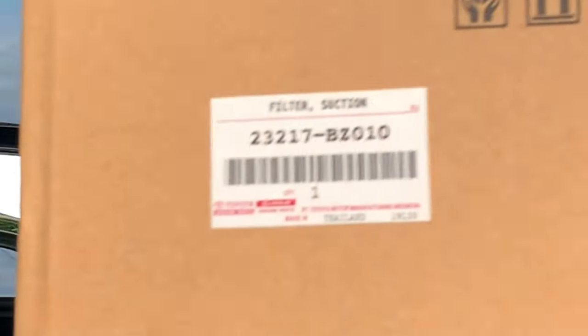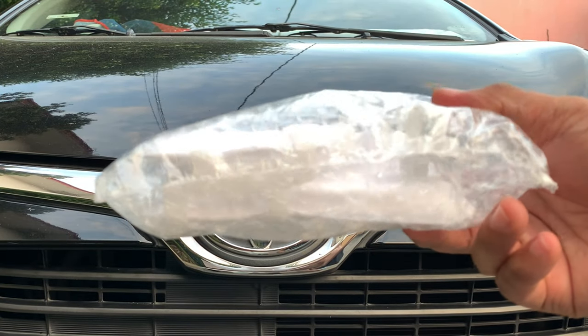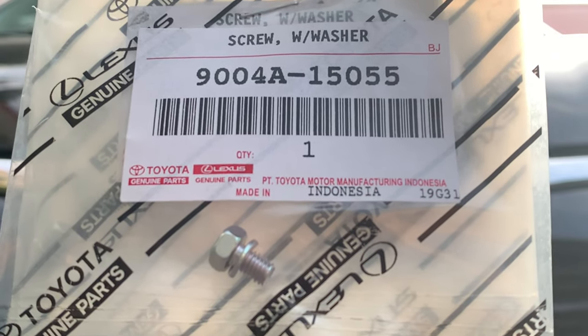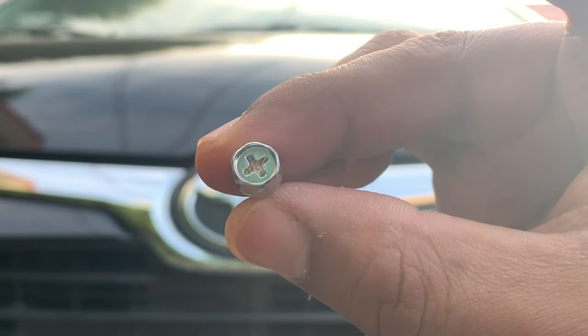I got this replacement part from a Toyota dealer for P427.75. I also bought a new set of fuel pump bracket screws with washers for P26 each. I bought 8 pieces.